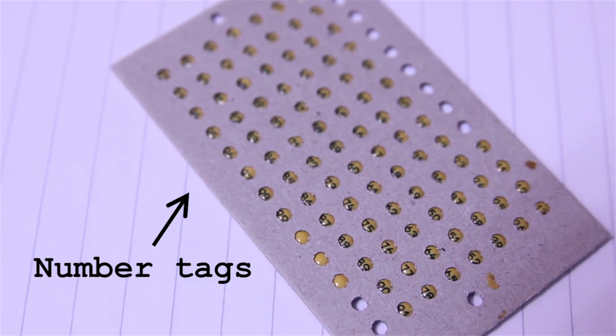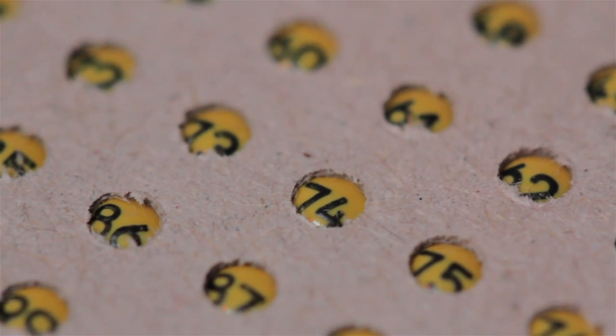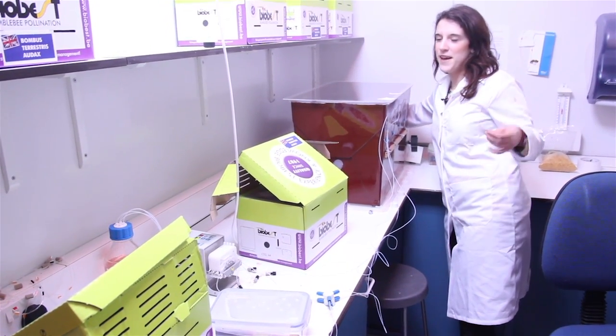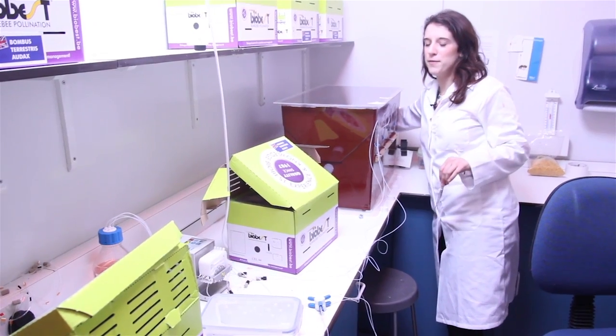We're going to tag the workers so we won't get confused, because it's quite hard to tell them apart. We need to put the red light on first, and the reason for that is, as we said in the last video, we don't want them flying anywhere.